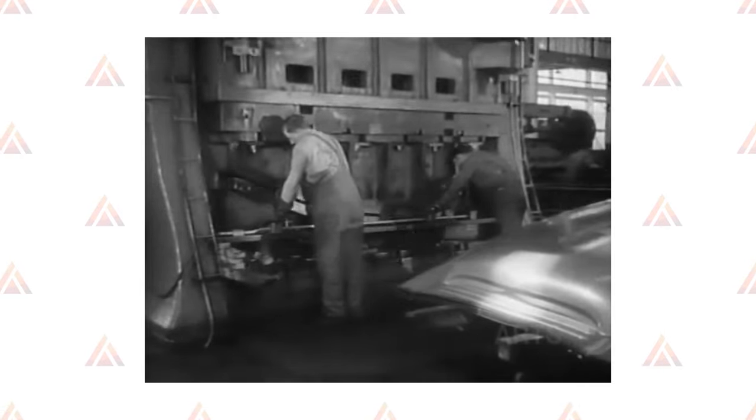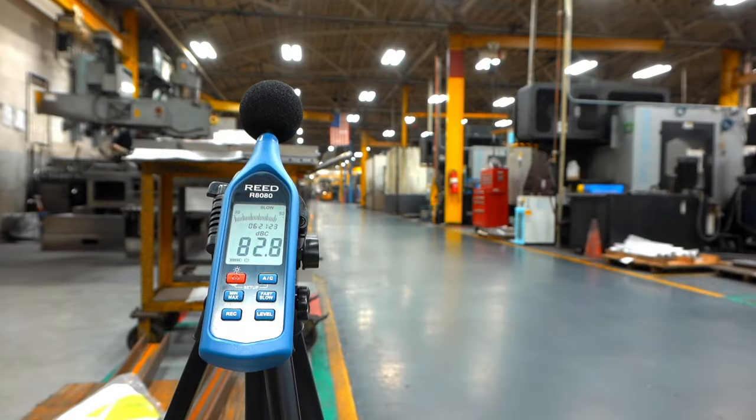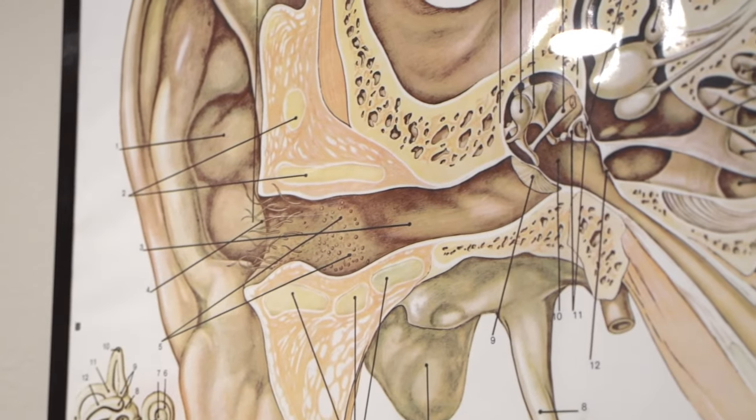Repeat noise surveys whenever there's a change in processes, procedures, or exposure time that may lead to changes in employee noise exposures. Many companies choose to conduct noise monitoring periodically, like every year or two, to make sure hearing conservation programs are effective and up-to-date. And those are the basics of conducting noise monitoring. Remember, hearing loss is highly preventable, and with a good program, you can really make a difference. Thank you for watching, and until the next time, I'll see you guys later.